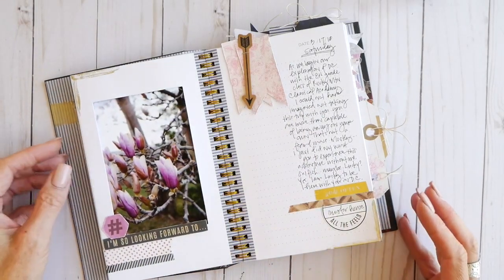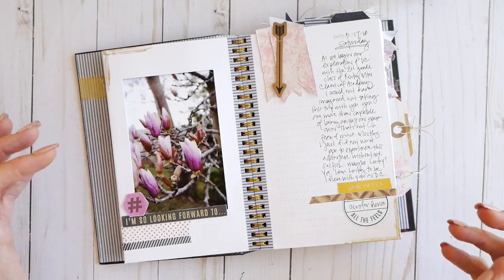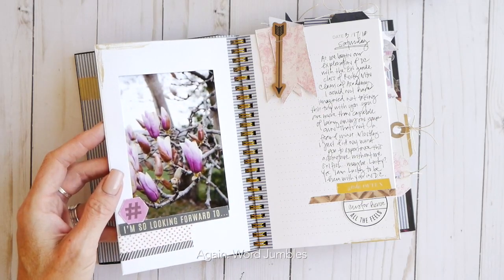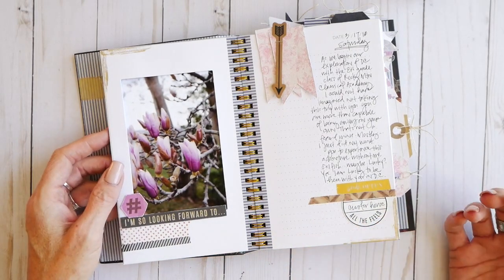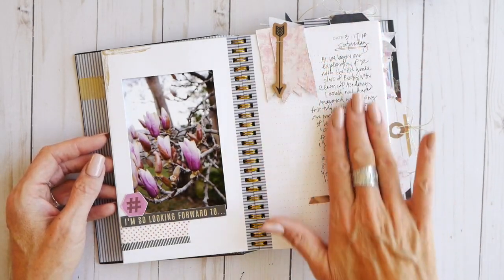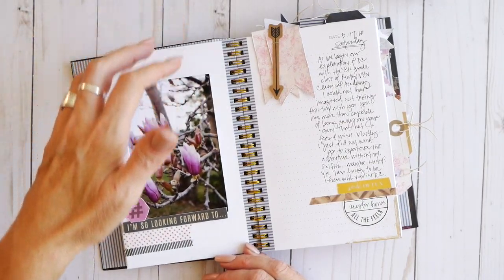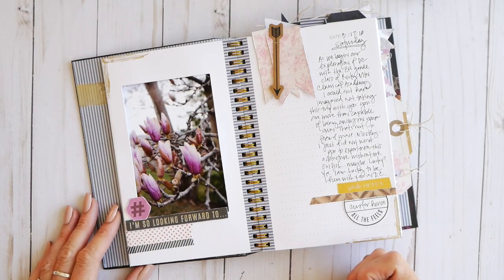Pretty much throughout this book, I'm a big repetitive type of embellisher. There's going to be a lot of washi tape, and I've used these jumble words over and over again — they are great for journal prompts, which is exactly how I put them to use. This side of the page is a pocket, a photo pocket. These fit nicely as four-by-six photos, and you'll see some other shapes later that fit four-by-four photos really well.